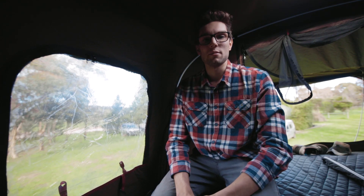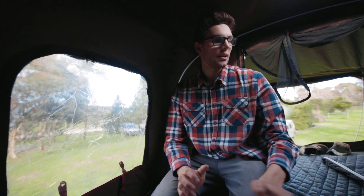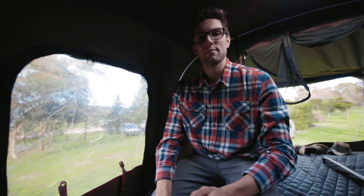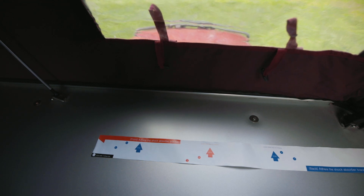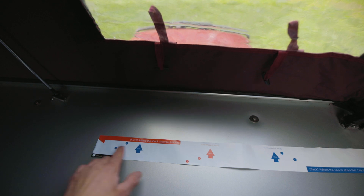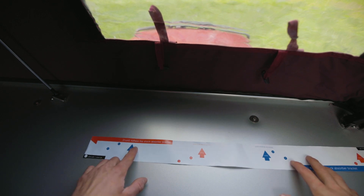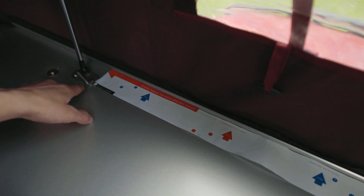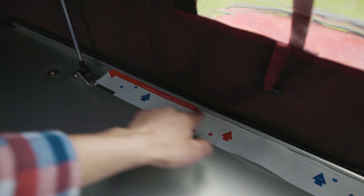Now it comes to actually installing it, which you do from inside the tent. Get the mattresses out of the way so you can get access to the floor of the tent. I'm going to start with the front — it's as easy as following the template. The red marking is the guide for the front of the tent, and the arrow indicates this side must adhere to the shock absorber bracket, so I've got it hard in against the shock absorber bracket and hard in to the front of the tent.